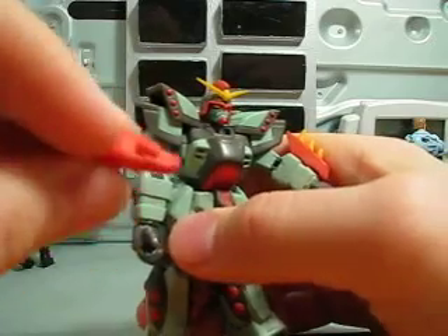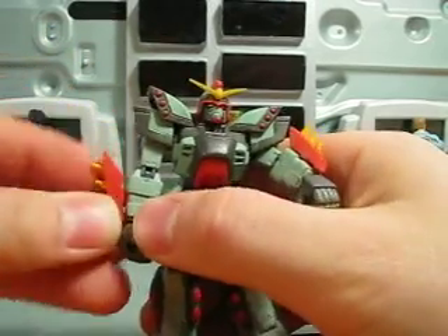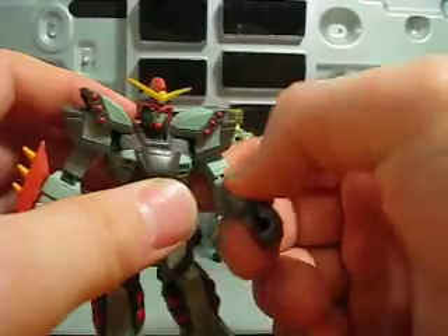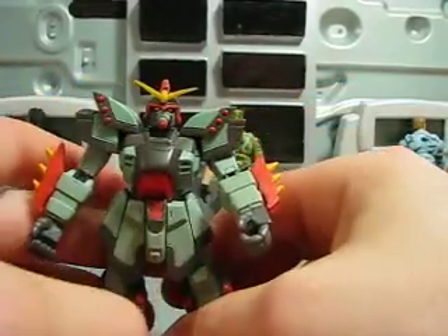My one tip: if you own this figure, take some super glue and glue these in, because otherwise you will lose them and you'll be kicking yourself. They just kind of pop off. I don't know why they made them come off, because it really makes no sense whatsoever.